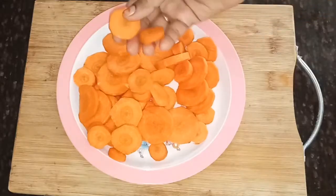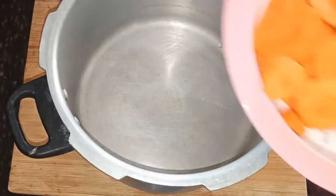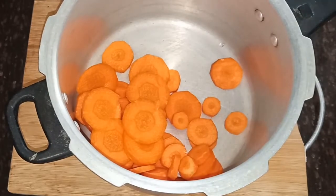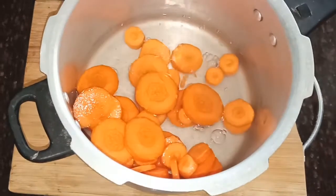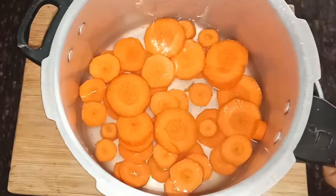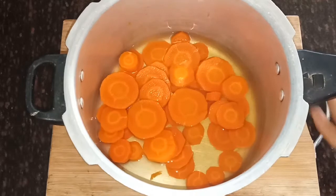Take 1.5 kg of carrot. Put it in the plate.